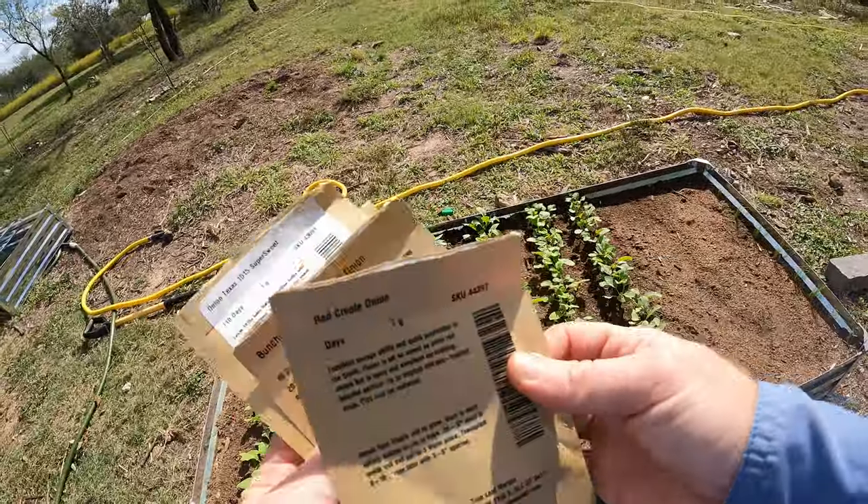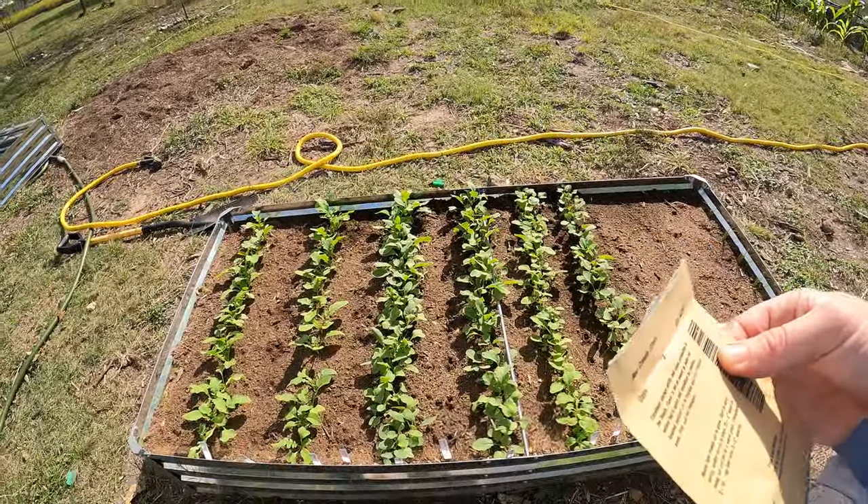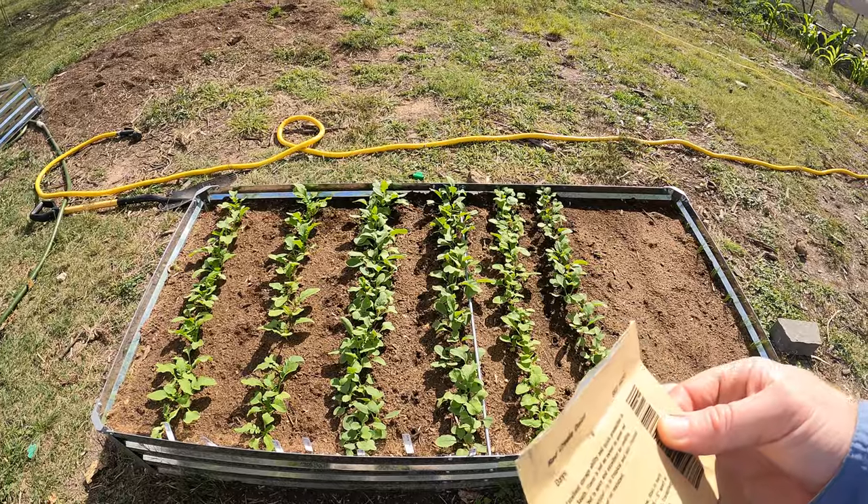That's the Red Creole — I don't know how to pronounce that exactly. But I do like red onions.